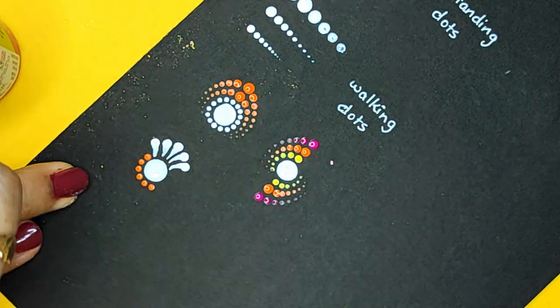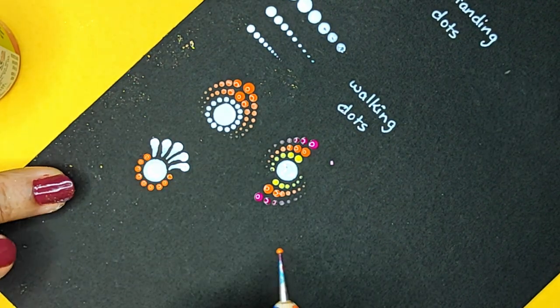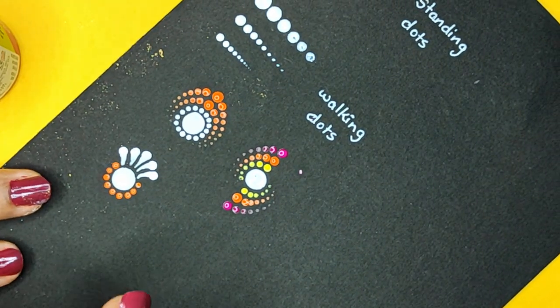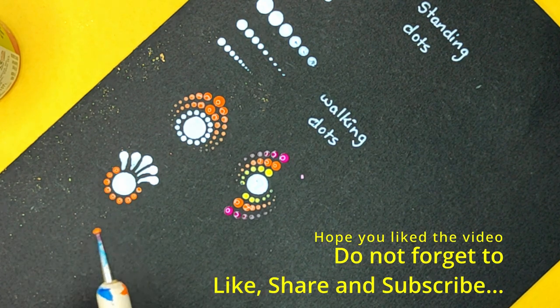This is just the basics. We will have another video which will explain how many patterns and how much variation you can make. But this is the basic difference between the standing dots, the swirls, the drags, and what is the difference between a rounded tool and a flat tool.